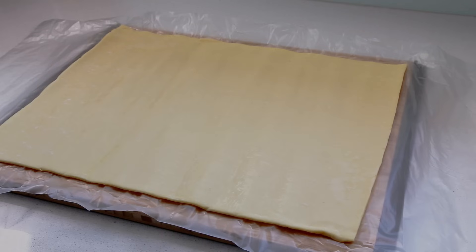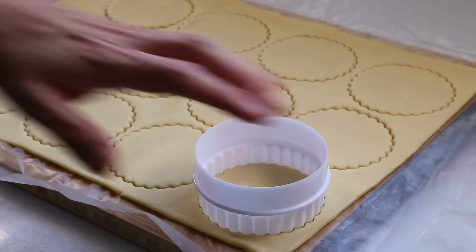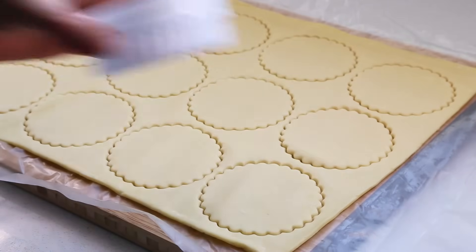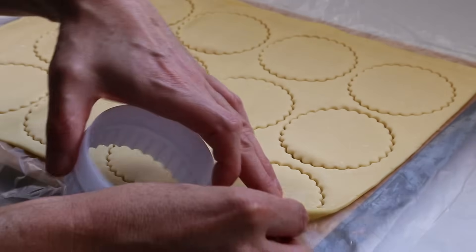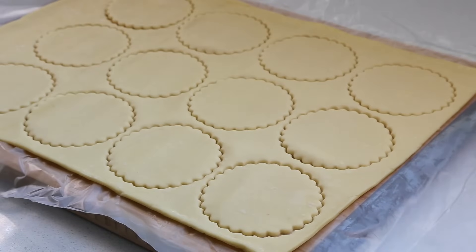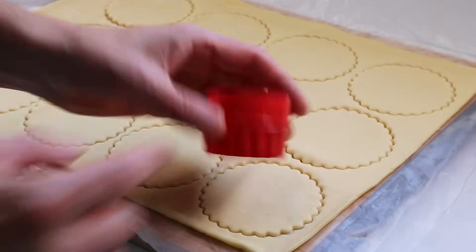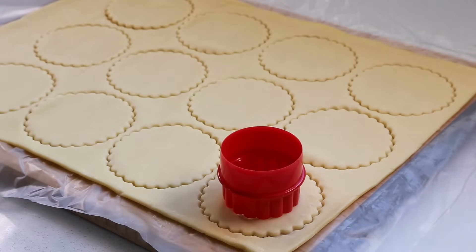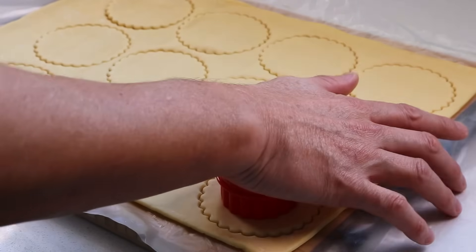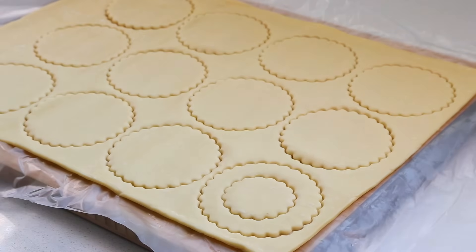Go ahead and detail all the circles on your piece of dough. Press down using the cookie cutter, making sure the dough really detaches. Repeat the same for all of them, and once done take the small cookie cutter with the fluted side, center it in the middle, and press it down almost all the way — but just leave a little bit so it stays attached to the rest, making it easier to remove.